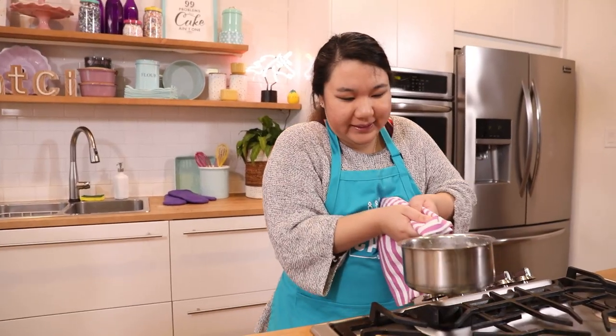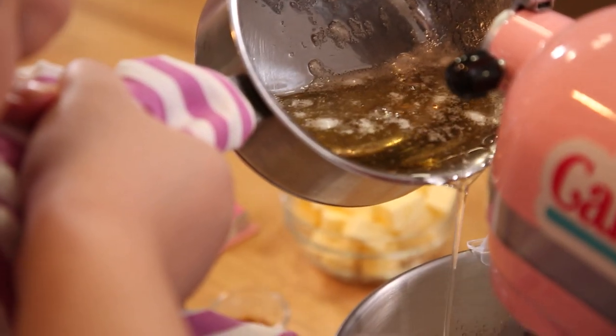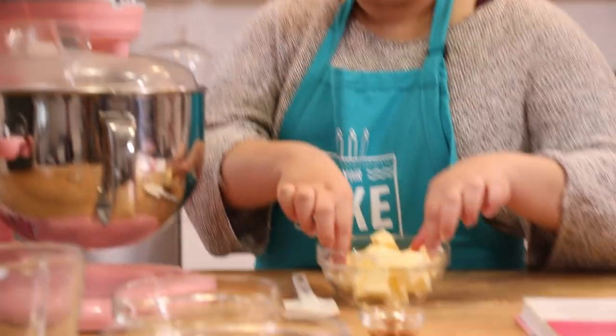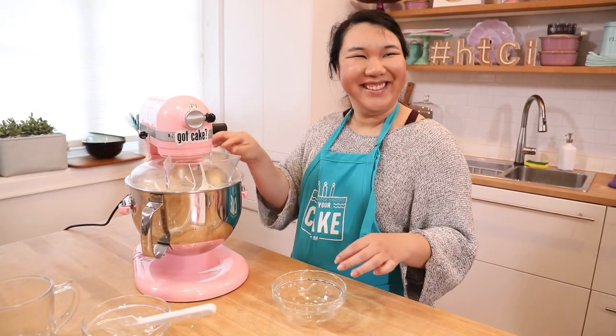I guess I'm not gonna get any help here. Okay, immediately remove from the heat, and with the mixer ready, pour the syrup into the egg whites in a very thin stream. My buttercream is steaming. Obviously the recipe book's not telling me that my mixture should be steaming, but it is telling me to add butter. She's starting to add her butter right away, and the recipe clearly states to wait till your sugar is at 230 degrees. So I'm hoping this works out for her. Okay, I'm done.